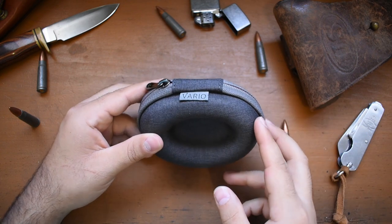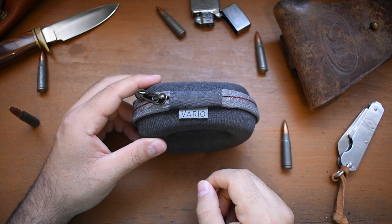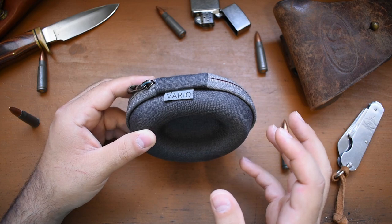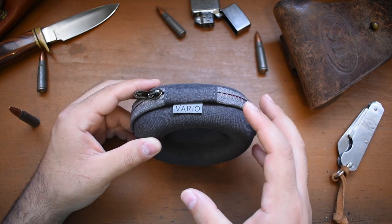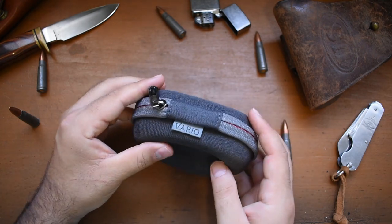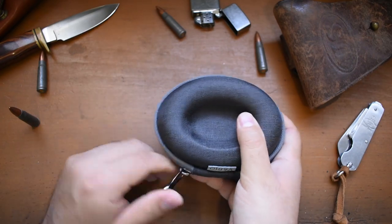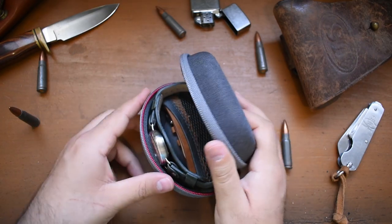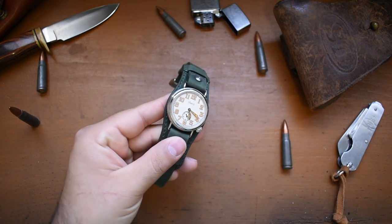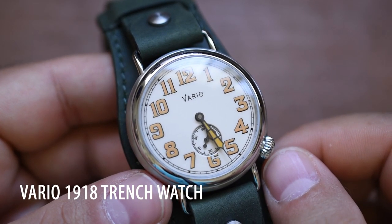In this little watch pod clamshell is a Vario 1918 Trench Watch. Vario has assured me this is not going to be the production packaging — if you purchase one of these watches it won't come in this little watch pod; it will have proper packaging. But this is a pre-production model, a review piece that gets passed around to reviewers. Let's take a look at the Vario 1918 Trench.